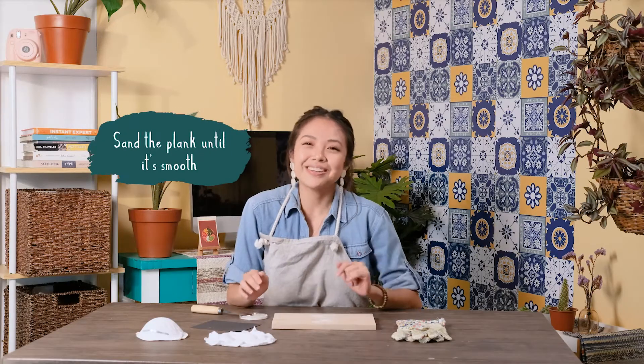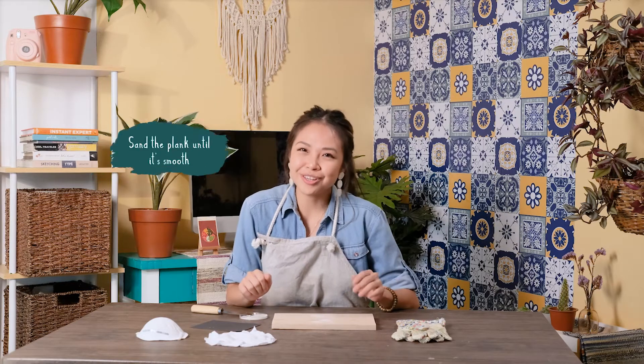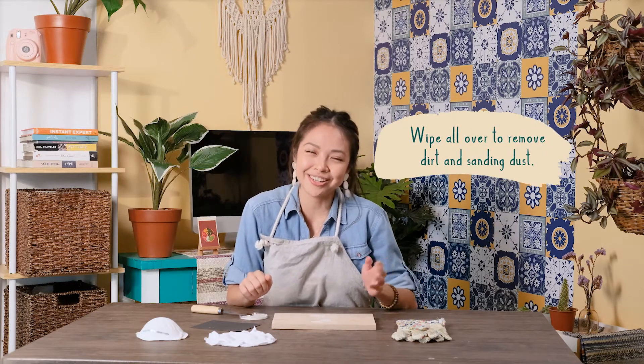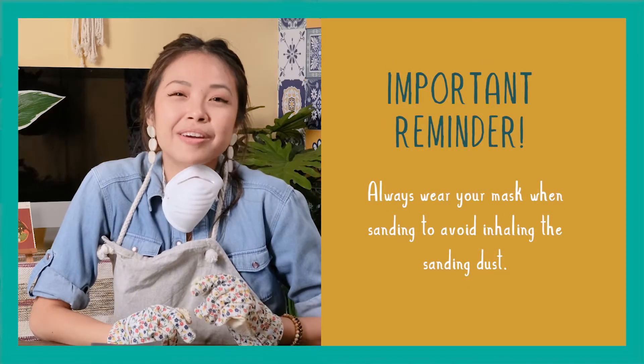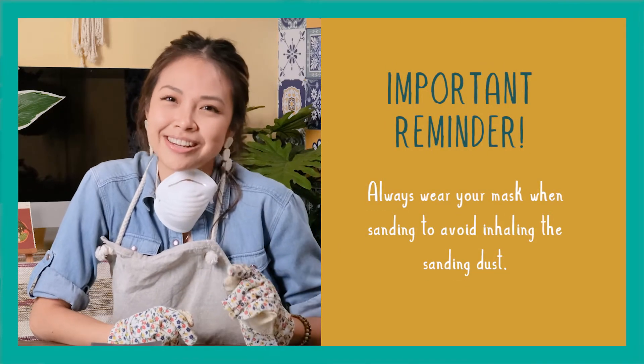Sand the plank until it's smooth and afterwards wipe all over to remove the dirt and sanding dust. Here's an important reminder: always wear your mask when sanding to avoid inhaling the sanding dust.